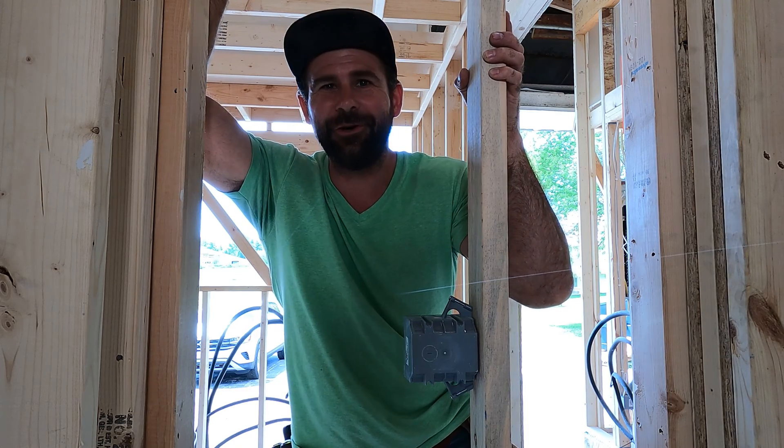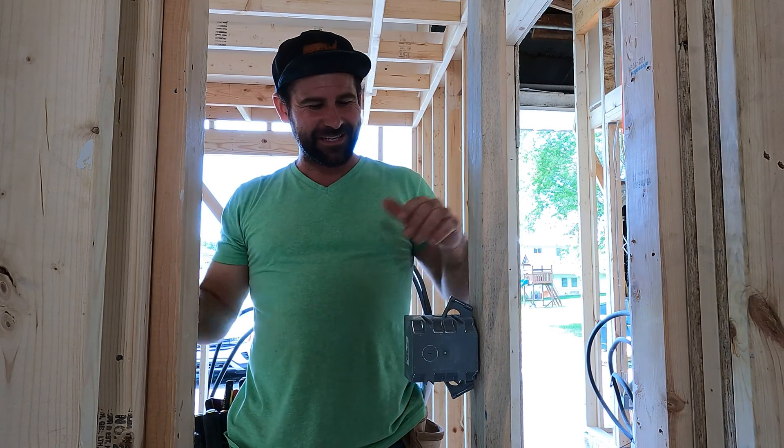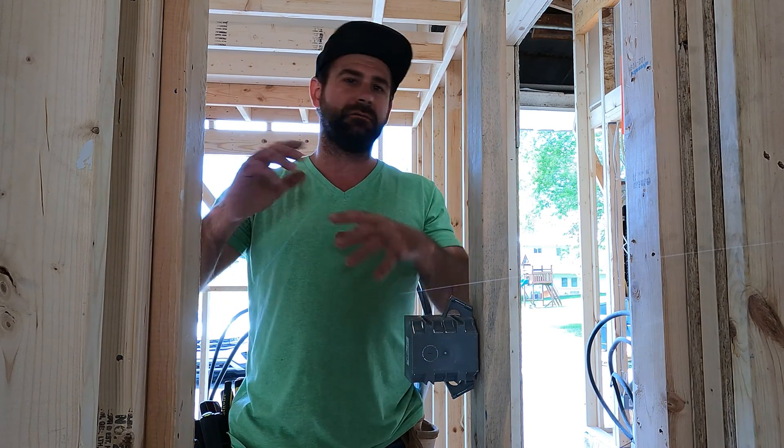We're gonna wire our bedroom. I don't know what else to say besides we're gonna wire this thing up and I'll go through a bunch of my tips and tricks along the way — how I like to wire a bedroom, splice, pigtail, layout — you know the deal.